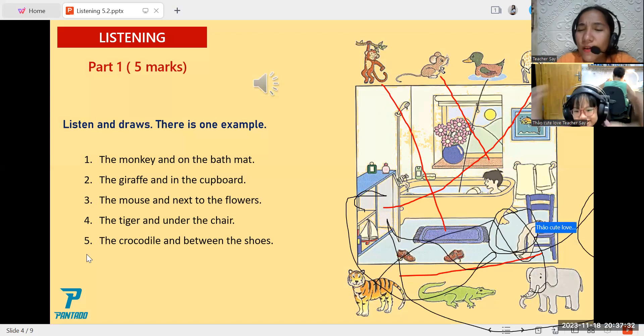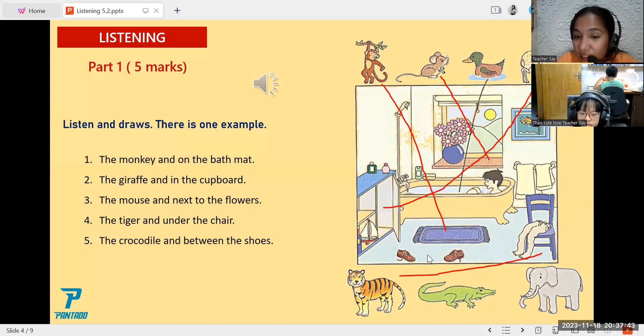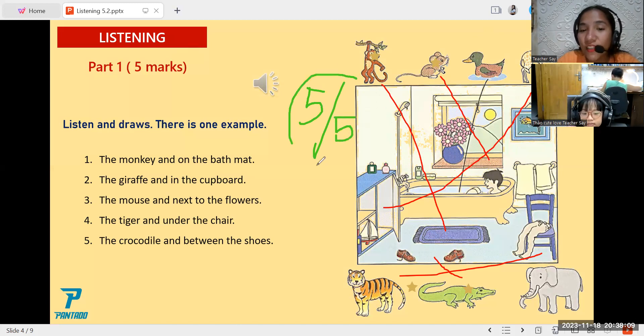And how about the last one? The crocodile between the shoes. The answer is correct — yes, very good! So now can you count your score? One, two, three, four, five — yes, very good! You've got five over five.